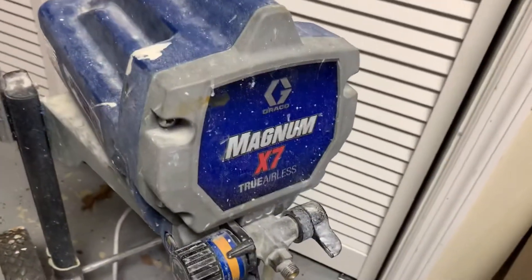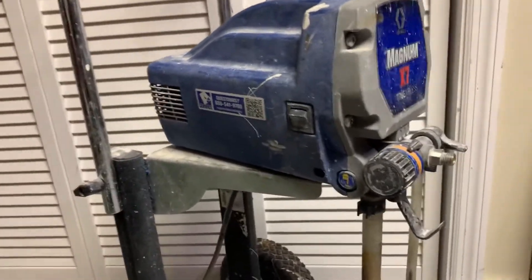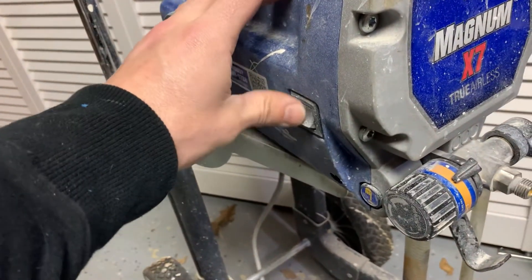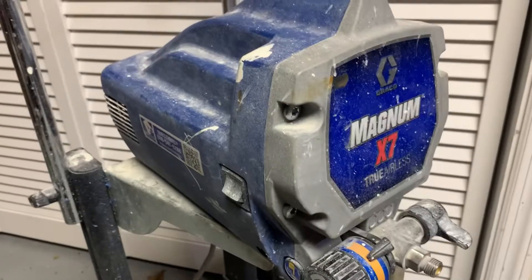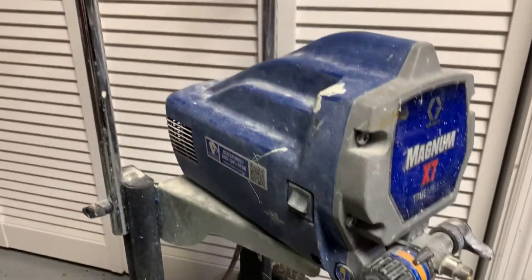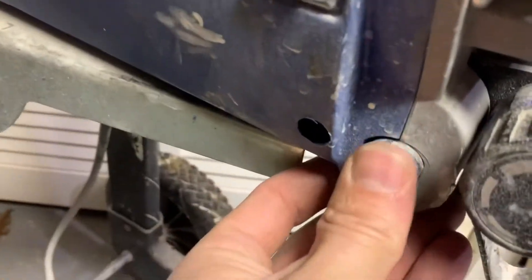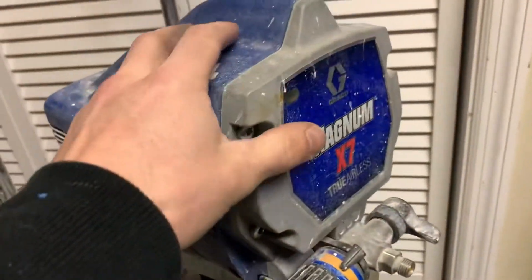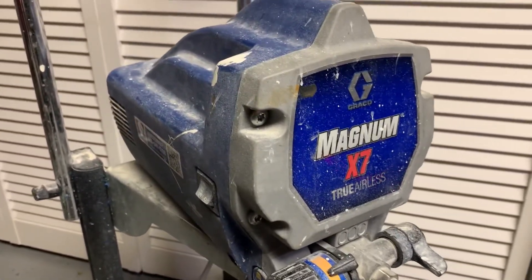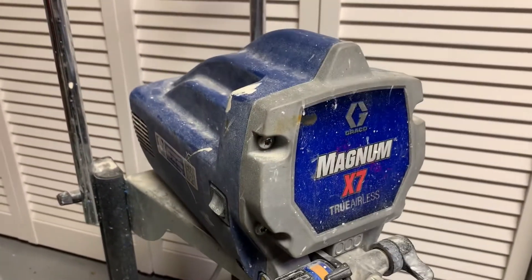I went to go use my Graco X7 Magnum. I had it in a shed and it's about 20 degrees out. I usually flush this out with water, but when I first flipped it on, it made a noise and then just popped, and that was it. Now it does nothing. I checked the breakers in the house, I checked the outlet — it's not that. It almost sounded like a fuse inside popped. There's no reset button, so I'm going to take it apart. I think it was frozen because it was really cold and flushed with water, so it probably froze up.